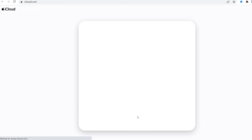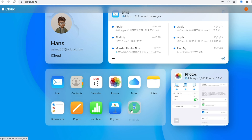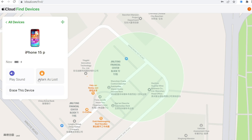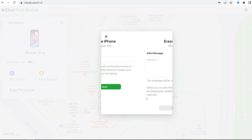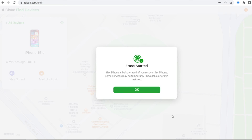Lastly, you can erase your iPhone on iCloud.com. Log in with your Apple ID and password, click on 'Find iPhone,' select your locked iPhone, and choose to erase it. Your iPhone will start erasing itself, and once it's done you can set it up again.